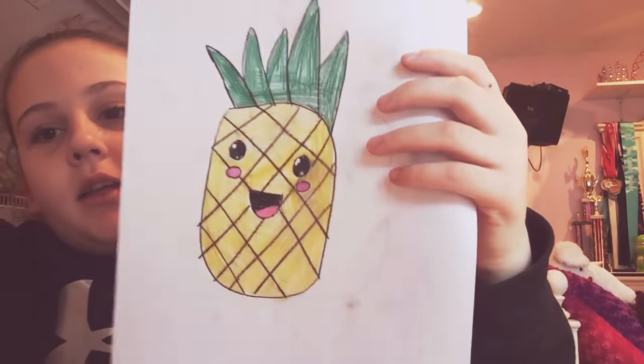That's how you draw a pineapple! Bye bye, thank you!